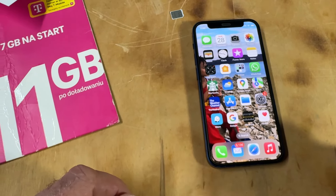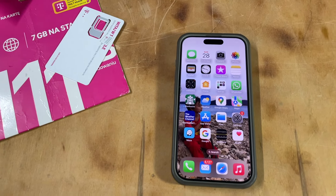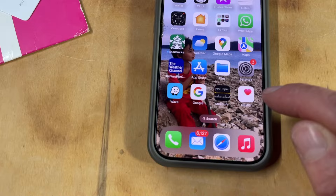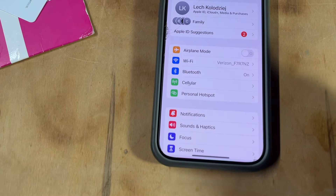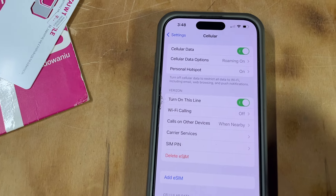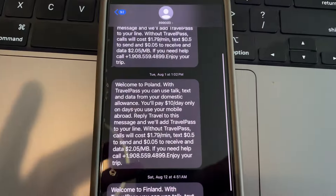If you have a newer phone like the iPhone 15 that no longer has a SIM card slot, you'd use the eSIM version. Go to Settings, then Cellular, and just add an eSIM — it will install the SIM digitally for you. Also, once your data is set up, check your roaming settings in Settings as well so you know you won't get unexpectedly charged.